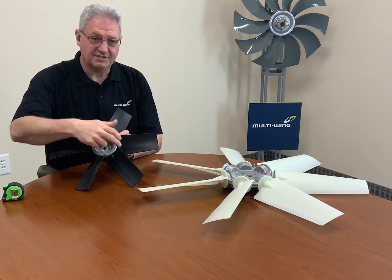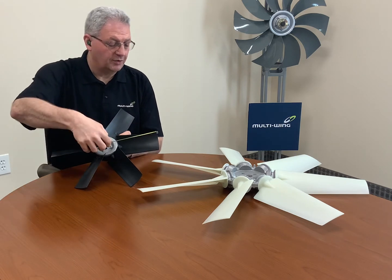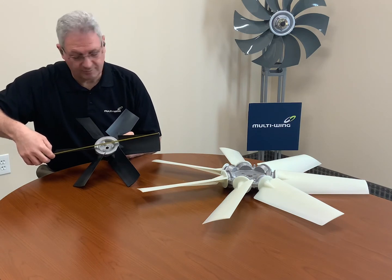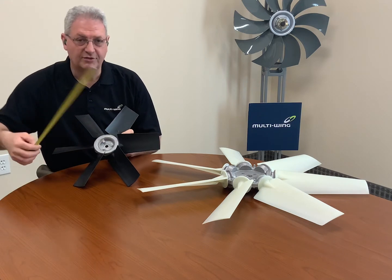If the fan you're measuring has an even blade count, this is a pretty simple measurement. All you're going to do is take a measurement from the tip of one blade right across the center of the hub to the tip of the opposing blade. In this case, it's sixteen and three-eighths of an inch.